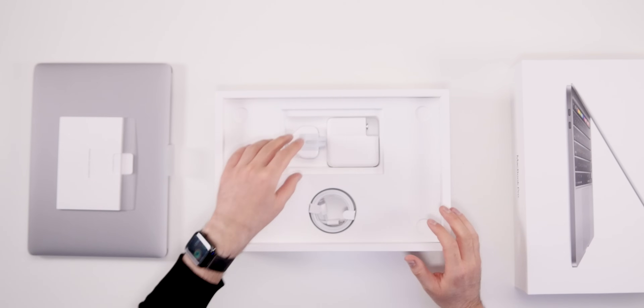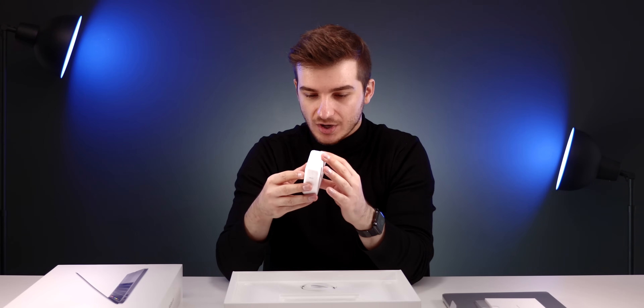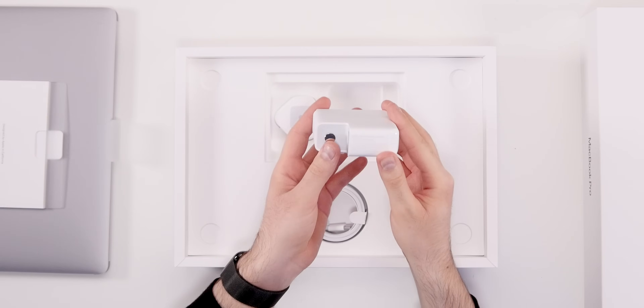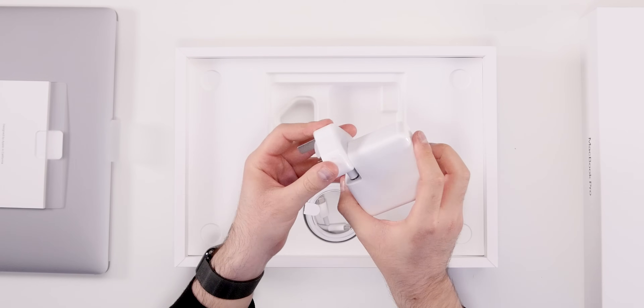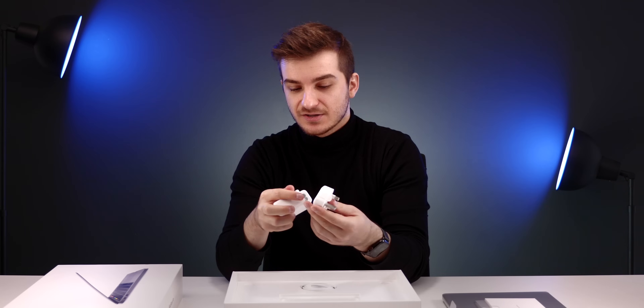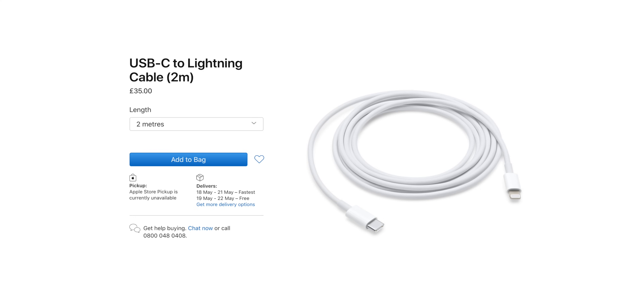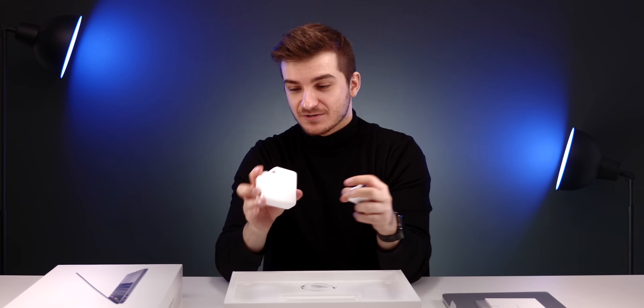Aside from that, we get the charger — a 61-watt power adapter — and the brick or adapter. Fun fact: you can actually use different adapters. This is the UK model but you can buy US or European adapters and just swap them when travelling. And if you buy a Lightning to USB Type-C cable, you can actually use this charger to charge an iPhone much faster than with anything else.